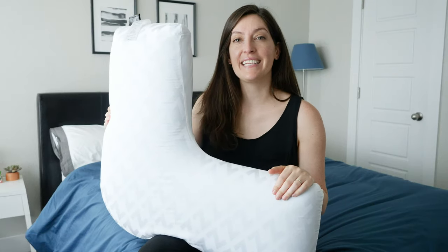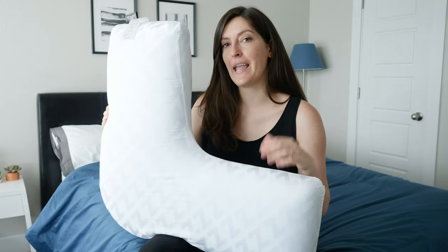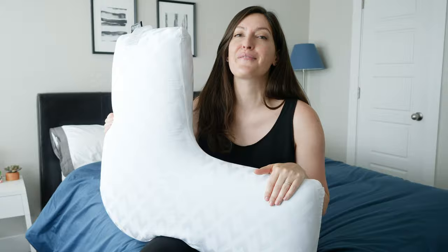Hey guys, it's Katie from Mattress Clarity. Today I'm reviewing the L-Shape Gel Dough Memory Foam Body Pillow from Maloof. It's a body pillow designed for side sleepers who are looking for head, neck, and back support, but you can actually use it in a couple of different ways. If you're ready for the review, stick around because I'm going to show you all the details starting right now.